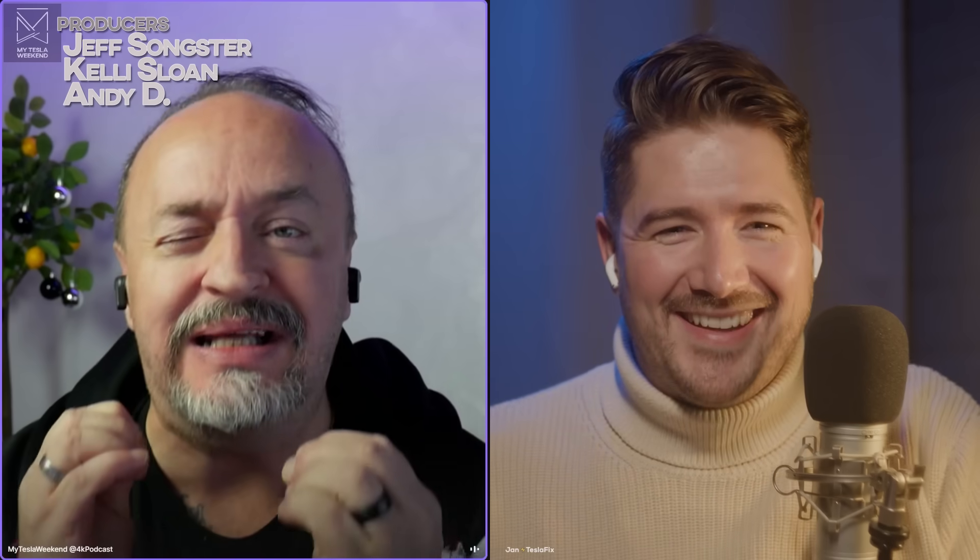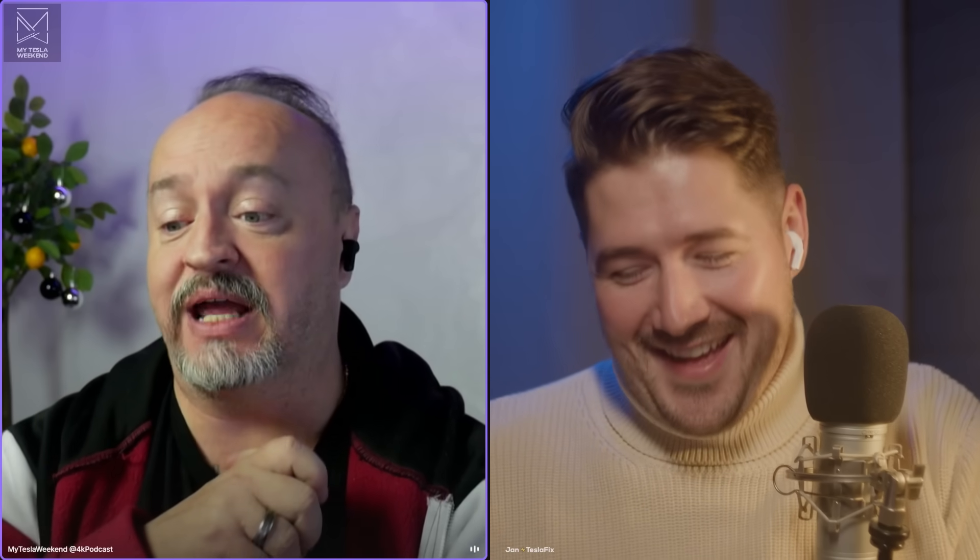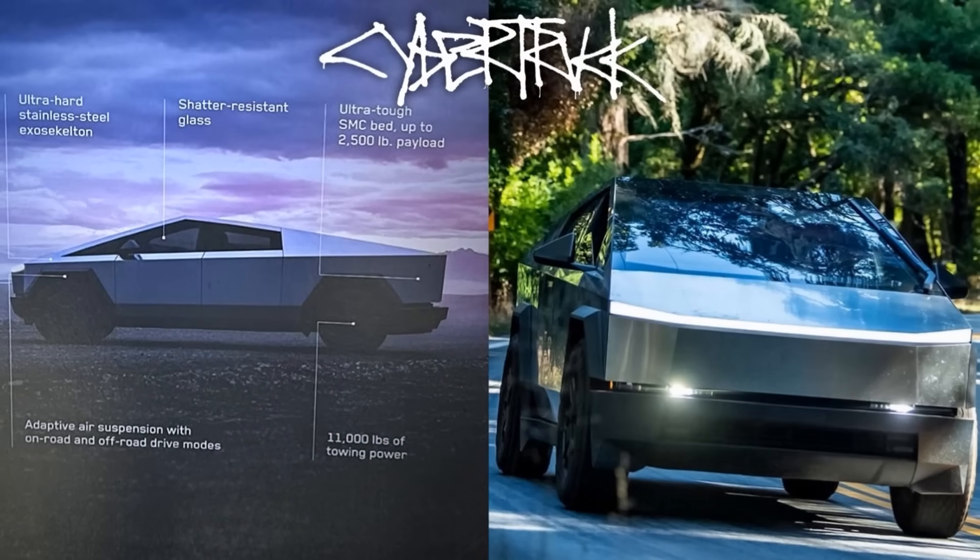Cybertruck is pretty big, but I think in America it's going to be even bigger. But is it too big for Europe? Is it even going to be legal in Europe? Well, if only I had a European I could ask about that, who is a pretty gigantic Cybertruck fan and aficionado. Let's talk about it.